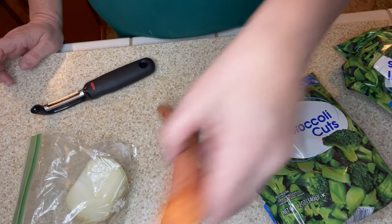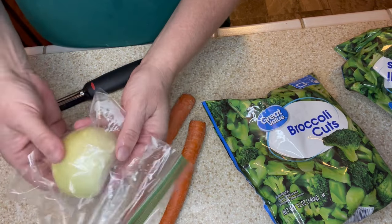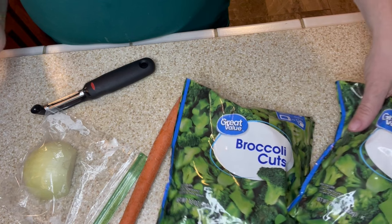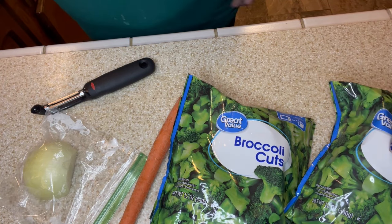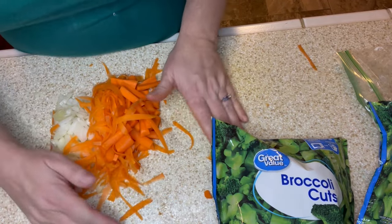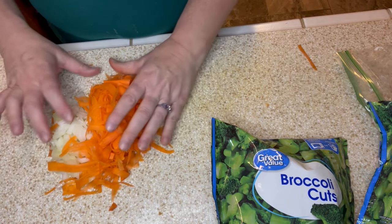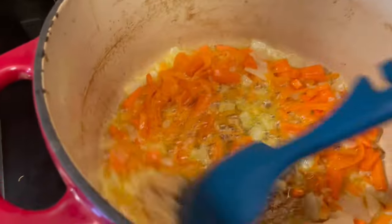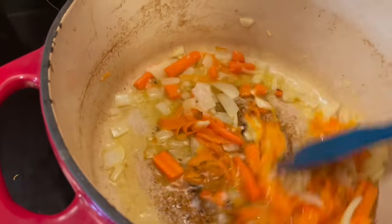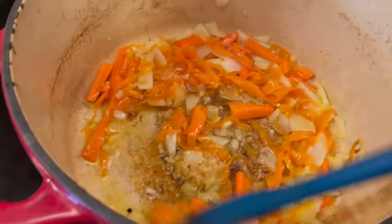Tonight we are making broccoli and cheddar soup. I'm going to shred up two carrots, chop this half of an onion I have left, and I've laid out two bags of frozen broccoli cuts to defrost a little before chopping. I'm going to add the shredded carrot and chopped onion to my Dutch oven that has some butter in it to soften up those veggies.